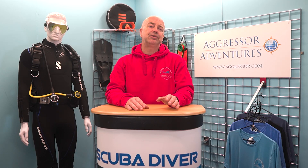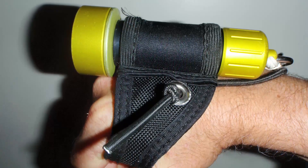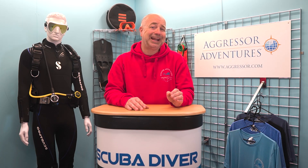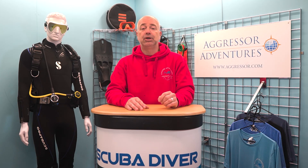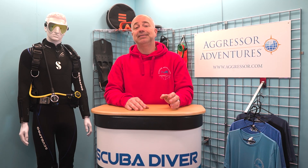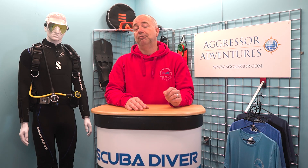Along with a DSMB and spool, another essential that I always carry with me is a small torch. If it is getting towards dusk, you can use the torch to mark your position. If your DSMB has an opening at the bottom, you can even insert your torch and light up the entire tube. You can also get emergency strobes that emit a very bright flashing light. These can be attached to the top of your DSMB as well, and that makes them even more visible.